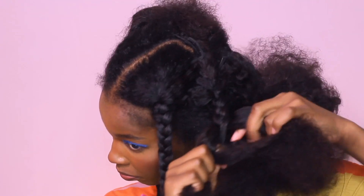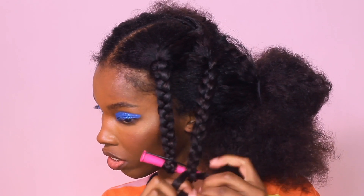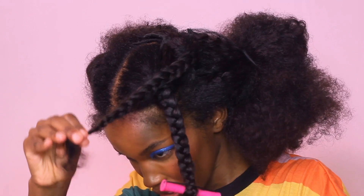Also, if I'm making faces or laughing out of nowhere, it's because I was talking to my best friend while I was filming. It was a good conversation — it was hilarious.